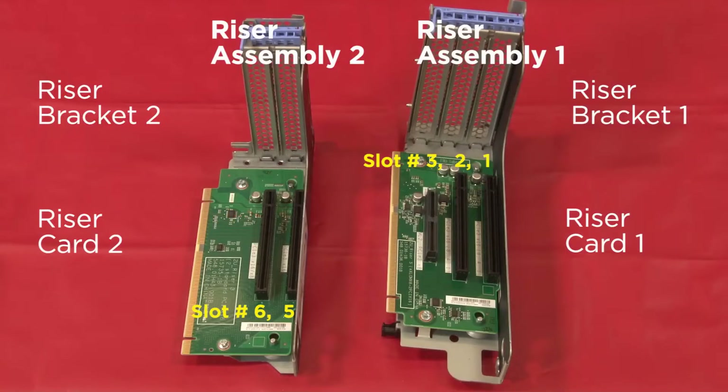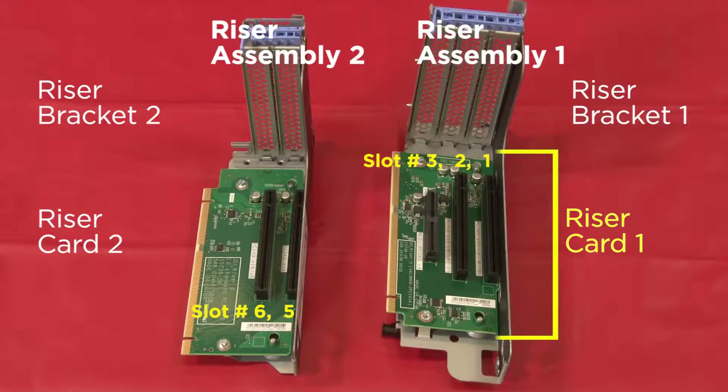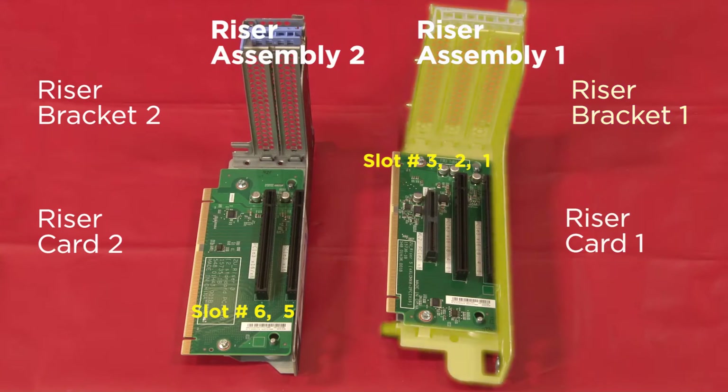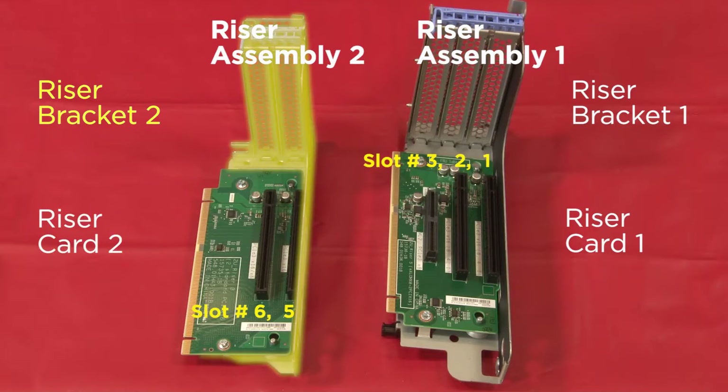Verify that the number of PCIe slots on the riser card will match the labels on the rear side of the chassis and be installed on the correct riser bracket. Riser card number 1 has three labeled PCIe slots and must be attached to riser bracket 1. Riser card number 2 has two labeled PCIe slots and must be attached to riser bracket 2.